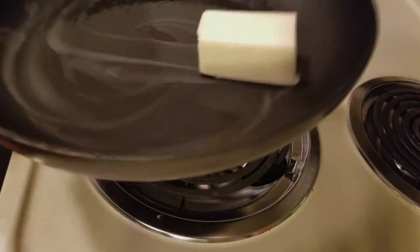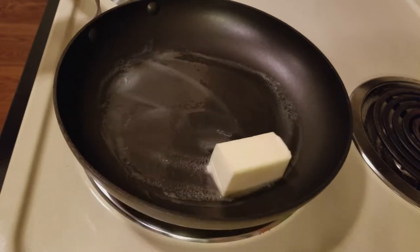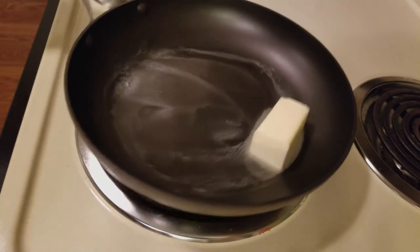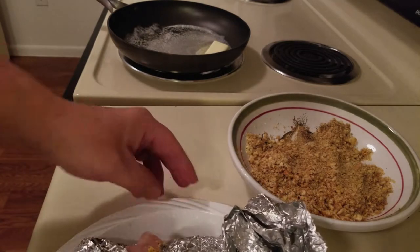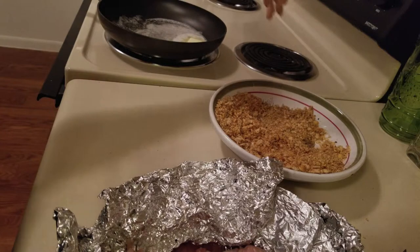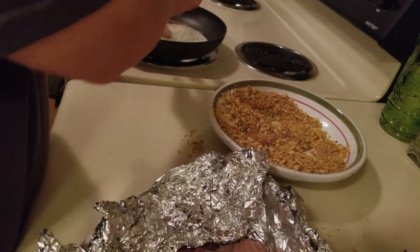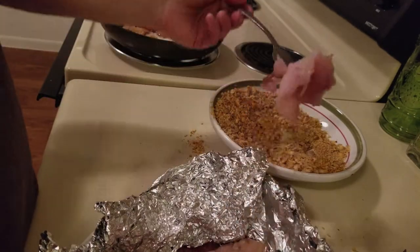I'm swirling it around — I really do not want this to scorch, I just want a melted butter to pan fry the fish. If you were out camping, you could make a tin foil boat, put your butter, fish, and seasoning all in it, and just put it on the grill. Now I've got my seasoning and my fish — let's go ahead and dip it in the crumbs, get that slightly coated, and then just drop it in the pan. It's okay if you make a mess in the kitchen — just clean it up afterwards.